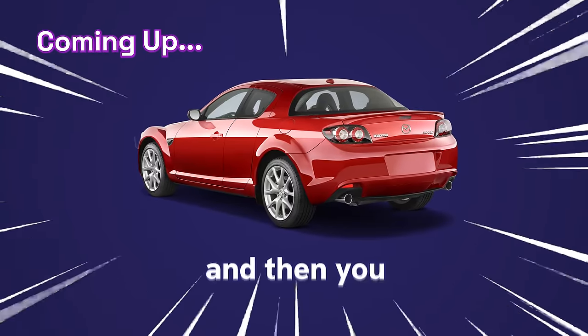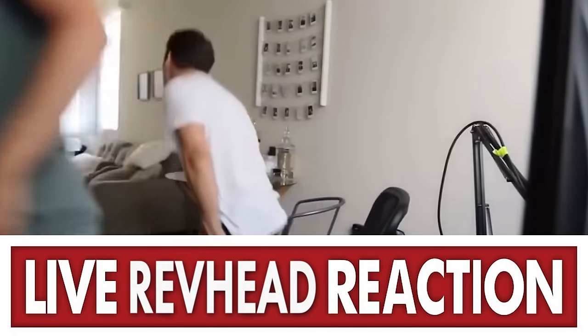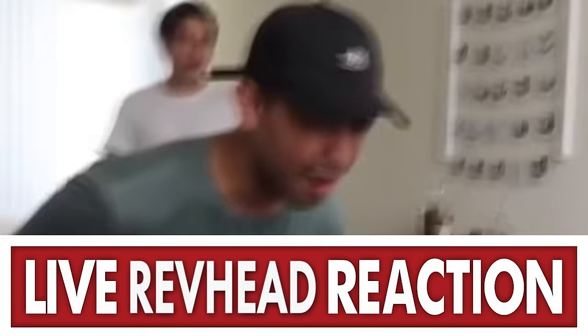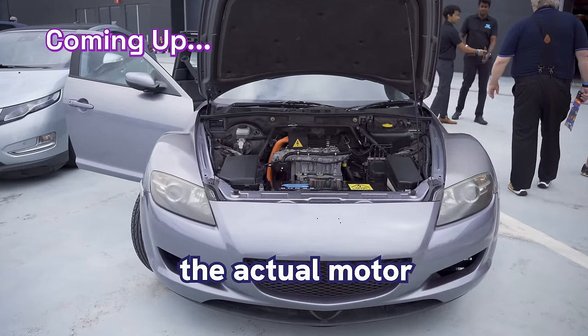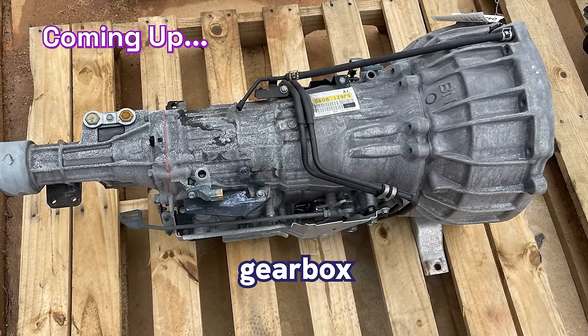So you've taken an RX-8 and converted it to an electric vehicle. That's correct. What we've changed is the actual motor — it's an EM57 Nissan Leaf motor, adapted to a Mazda stock gearbox.